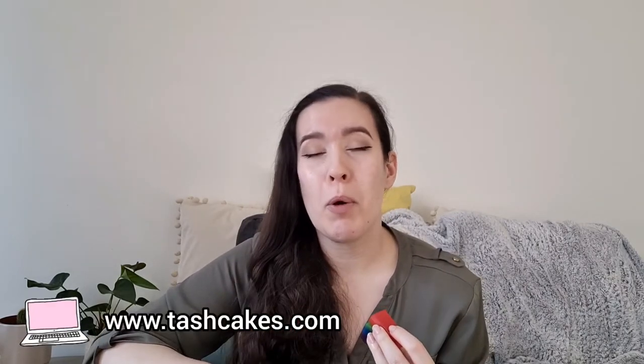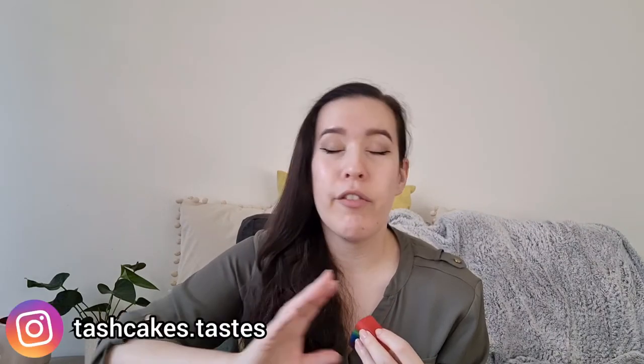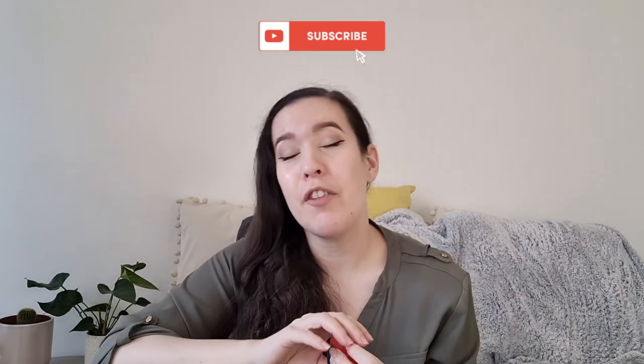Thanks for watching. I hope you enjoyed this video and I hope you will join me next Wednesday for my next one — I will be back in London then. Get the full written recipe on my blog at tashcakes.com and find me on Instagram as tashcakes.tastes. Subscribe and hit the notification bell if you'd like to see more. Give this video a like if you'd like to help other people find it. Comment down below if you'd like me to make anything in particular. See you guys next time — be good, be nice, and have a good week. Bye!